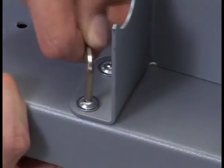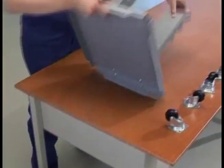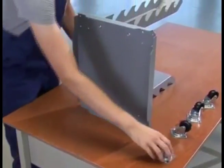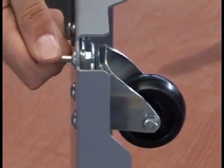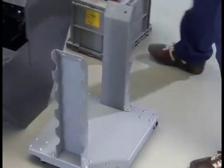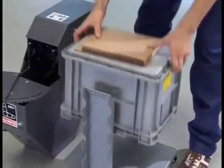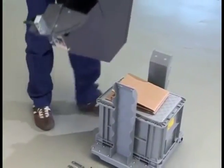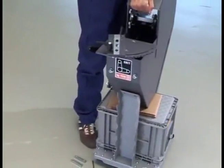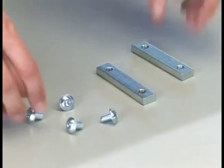First, assemble the GXR base with the collated strip holders and the four rollers. If you're working by yourself, use the plastic box as well as part of the cardboard box as a stand to assemble the housing. This makes attaching the base to the upper housing much easier.